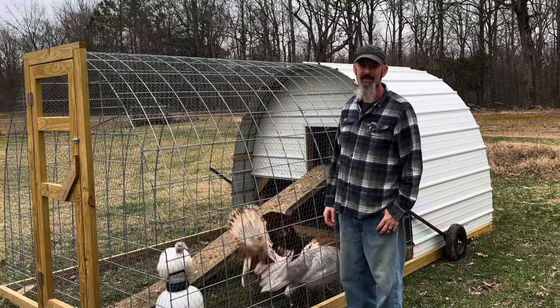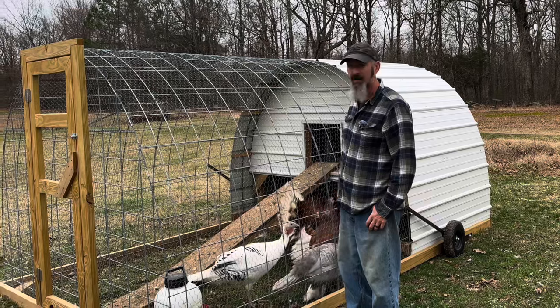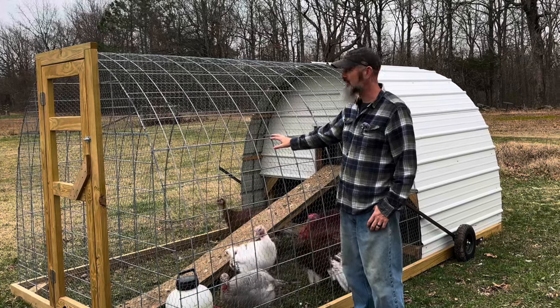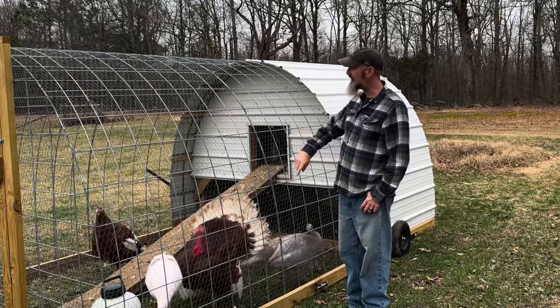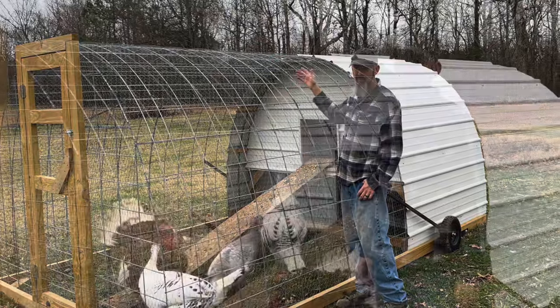The way we ended up constructing this was we used pressure-treated lumber for all of the frame. The hoop is made from cattle panels. We ended up using three cattle panels for the construction of this. They're all 50 inches tall by 16 feet. The 16 feet gave us a nice hoop here that I can just about stand up in in the middle.